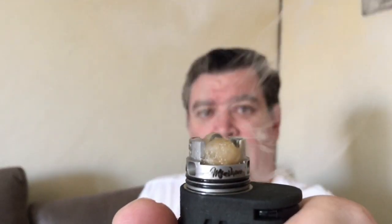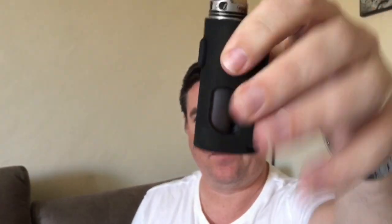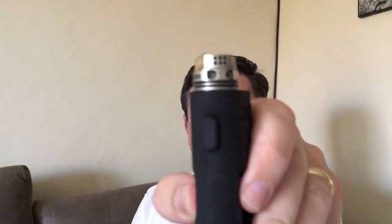Doesn't hit too bad. It hits. Obviously not a massive — here's the squonking action. The nice thing about this, you can squonk either this side or that side. Because it's open on both sides, you can basically just press that and it squonks. And it squonks quite nicely. I think they've done a good job. One or two issues, and we'll go through it shortly.